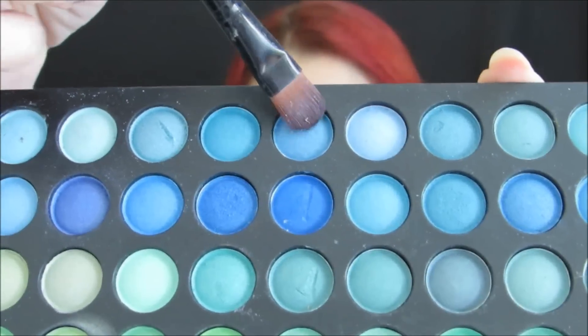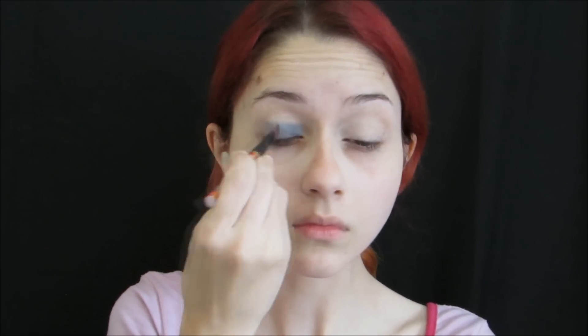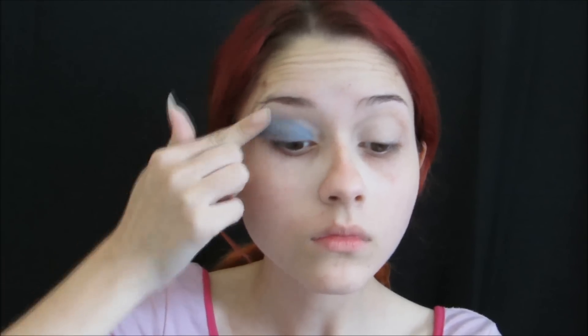Then I'll take this blue color, which is not very light nor very dark, and I'll apply it on the entire eyelid.